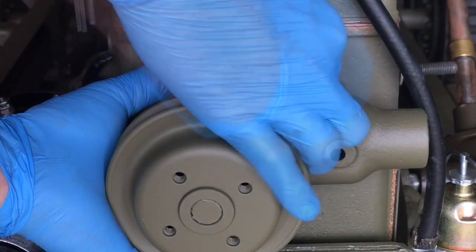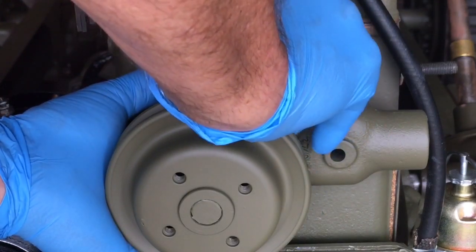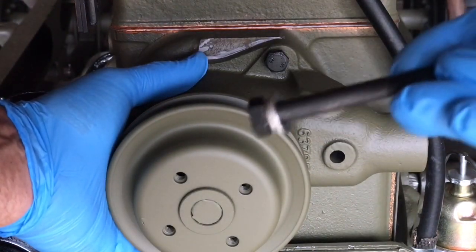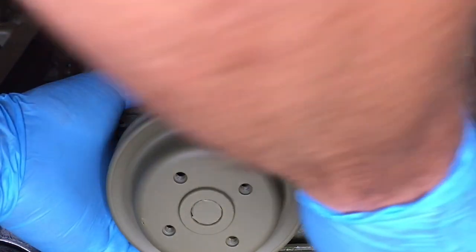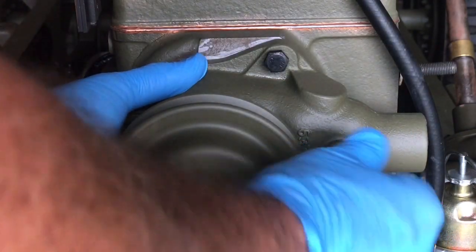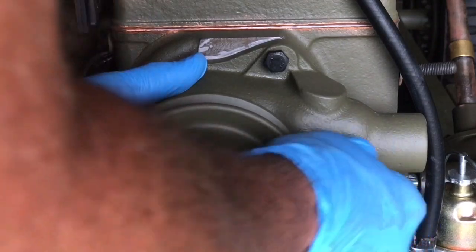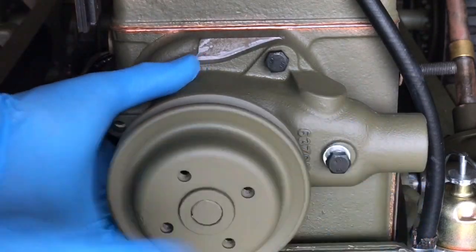Use your opposite hand to keep the pump steady as we get ready to insert the second bolt. This should hold the water pump in place. The two and a half inch bolt goes through the thickest part of the water pump near the outlet. Install the long bolt and run it down finger tight. At this point the gasket and the water pump shouldn't move as you insert the other two bolts.